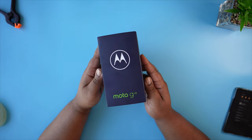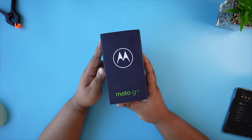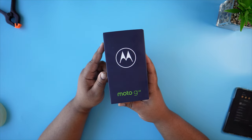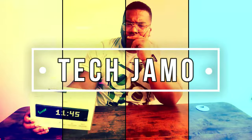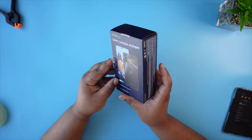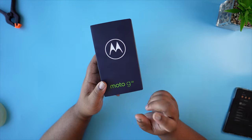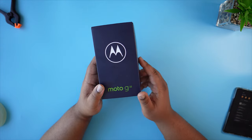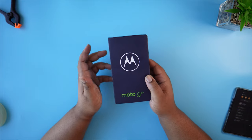Moto G22 — let's get this thing unboxed and see what we get for £140. What's good people, Tech Jammer, welcome back to the channel. If it's your first time and you like the content, make sure you hit the like, hit that subscribe button, and hit that notification bell so you don't miss any of the future upcoming videos.